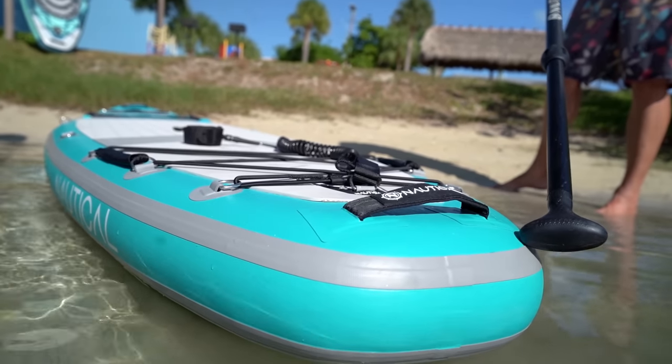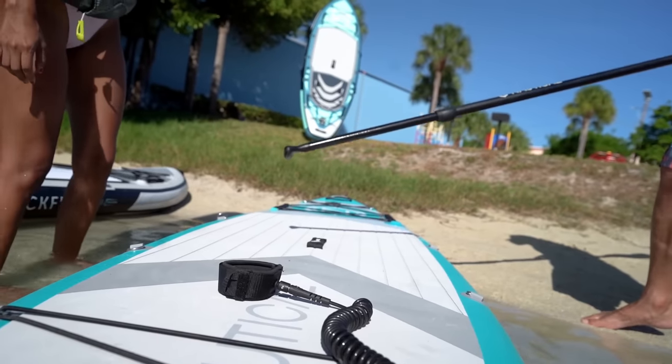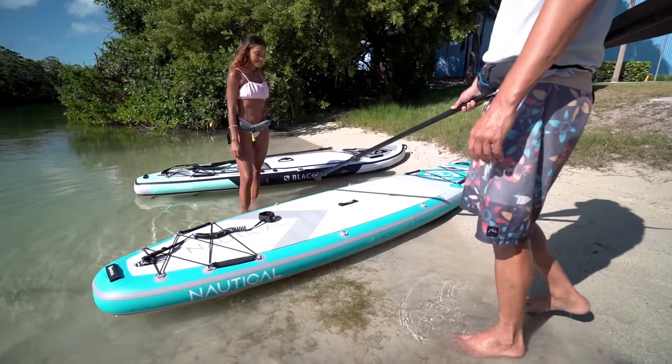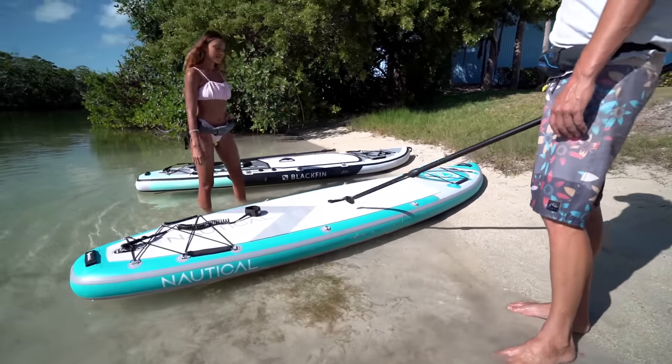At the top we have the deck of the board, and right in the middle we have the carrying handle. The carrying handle is where we're going to focus to put our feet when we get to standing up on the board when we're on the water.